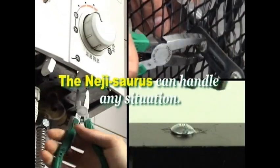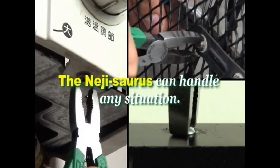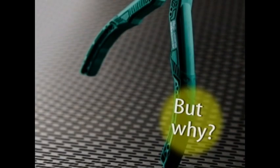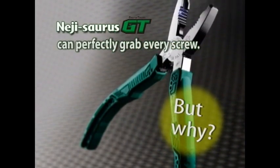The NejiSource makes frustration with stripped screw heads a thing of the past. Why is the NejiSource such a perfect tool for grabbing and turning damaged screws?